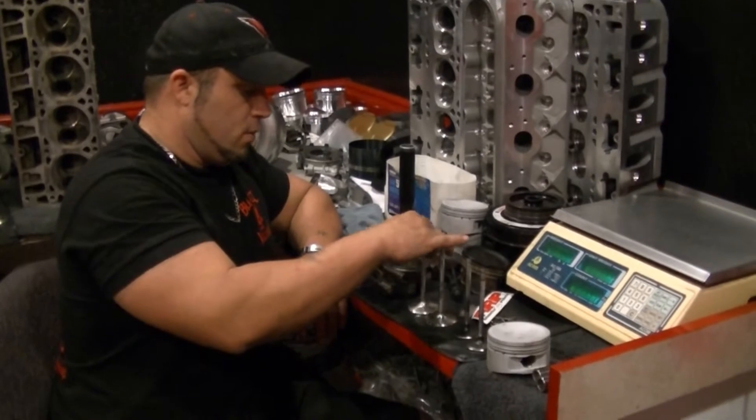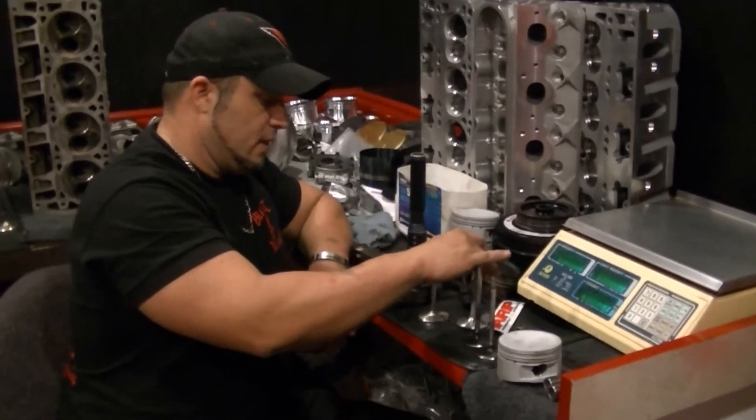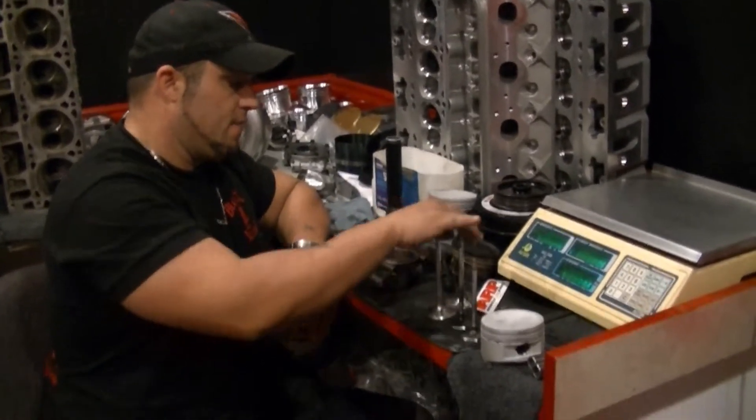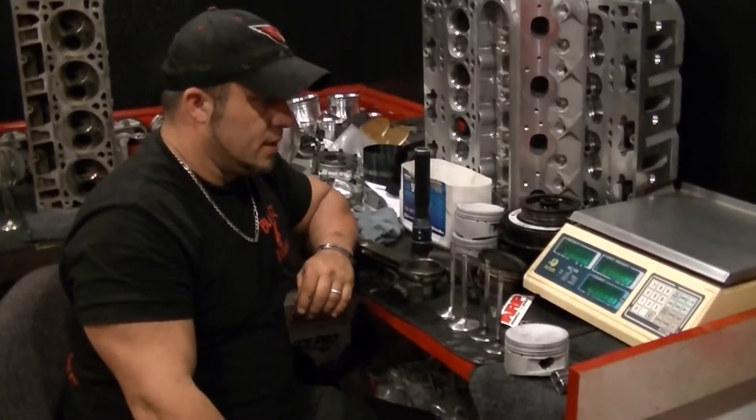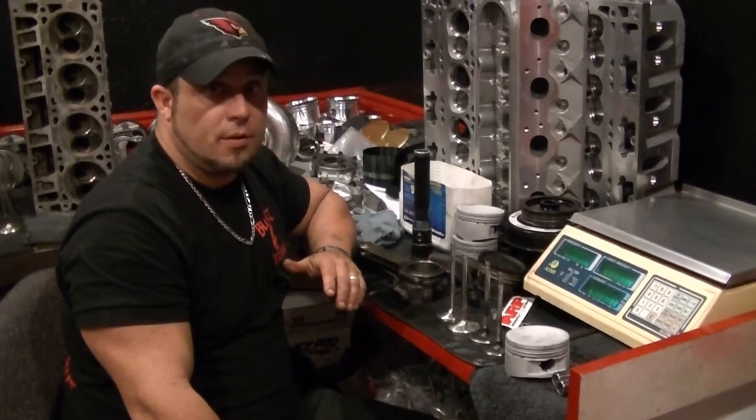What we have here, we're going to weigh these valves just to show you the difference between the LS3. By the way, I have L92 valves. I have weighed them — they're like 125 or 130 grams.